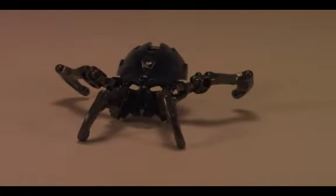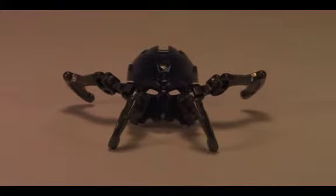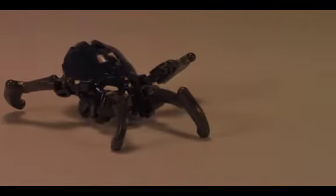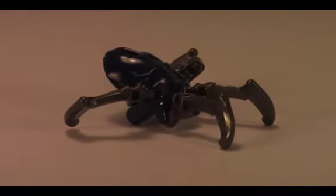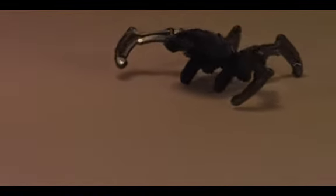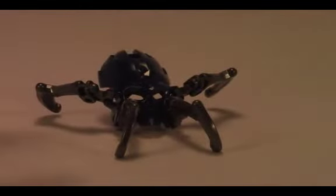Here's the Skull Spider you get with this set. It's in dark blue and it looks pretty sweet, let me tell you. I really like the molds of these Skull Spiders. You can pose his legs — otherwise that's the only posability — you can just move the legs and adjust them.